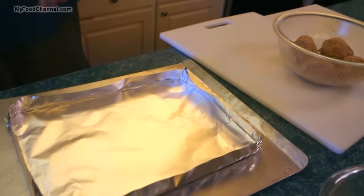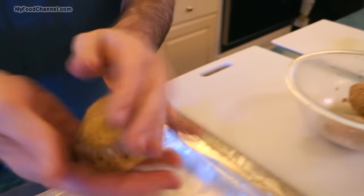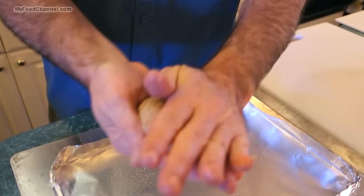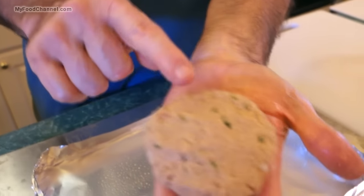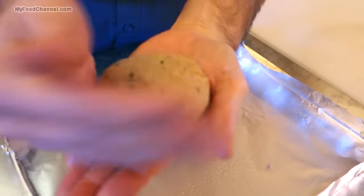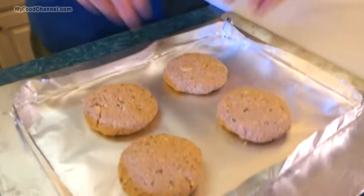I've got a baking pan with a little bit of foil, and I'm going to lightly spray it with some oil. We're going to take our salmon balls and shape them into quick patty shapes, just like little hamburgers. I don't have any large ingredients in here — I chopped everything up nice and fine — because when you're baking in the oven, large pieces are going to have a hard time holding together. We want them nice and compact. There's one, two, three, four patties.